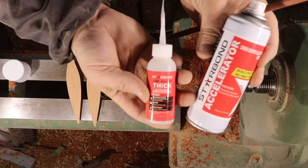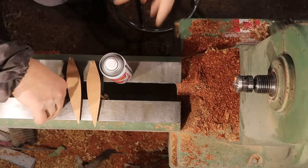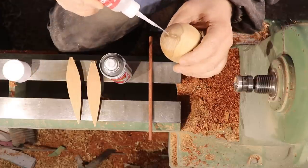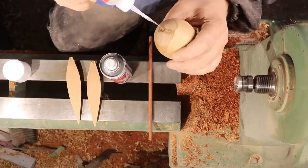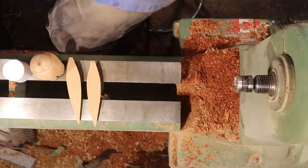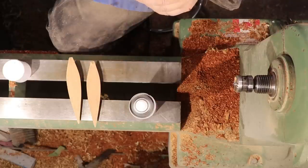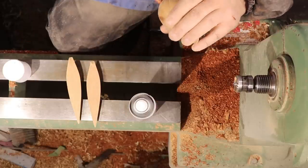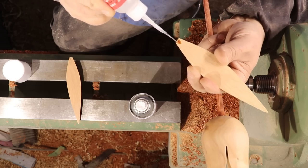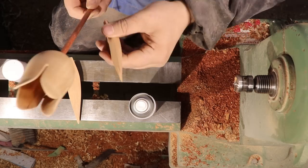Now it's time to put everything back together. I used Starbond Thick CA glue with the accelerator. I glued the flower on first so I could be sure the leaves wouldn't hit the flower and would fit on the stem without interference. So I put the glue on the flower, accelerator on the stem, stuck them together, and with the accelerator it only took a few seconds. Did the same thing with the leaves.